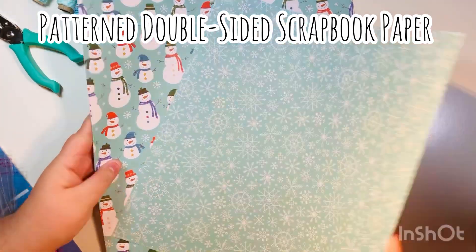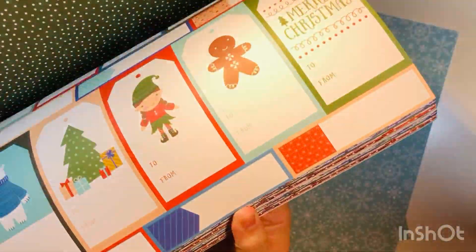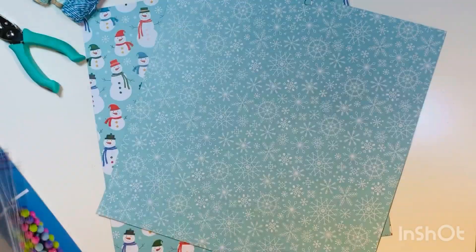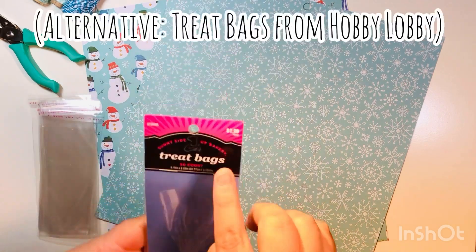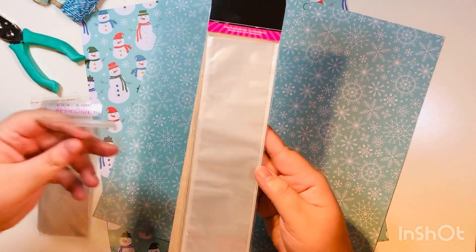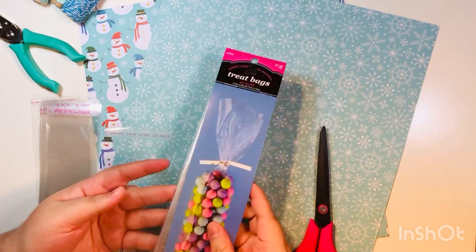I also have a couple of sheets of double-sided scrapbook paper — it's cardstock weight and it's from the North Pole Collection by DCWV. I picked it up at Joann's a while back; I believe they're out of stock now since they were so popular. I'm also going to be using some clear adhesive plastic sleeves that I had purchased previously on AliExpress, but you can actually use sleeves from Hobby Lobby if you just cut them down and tape them.